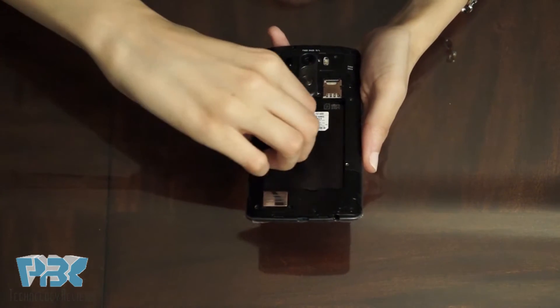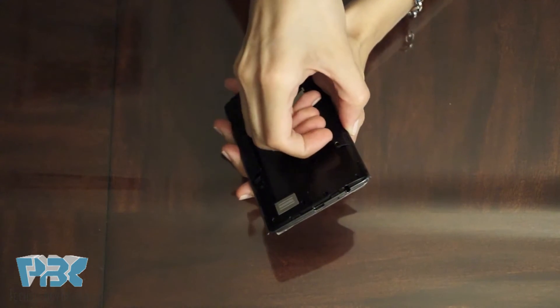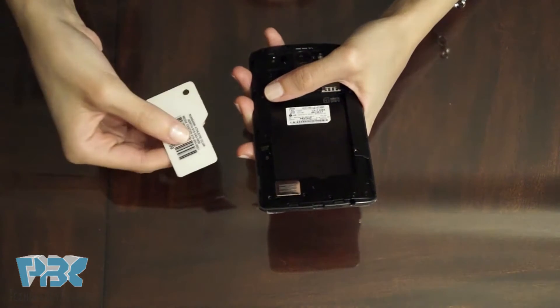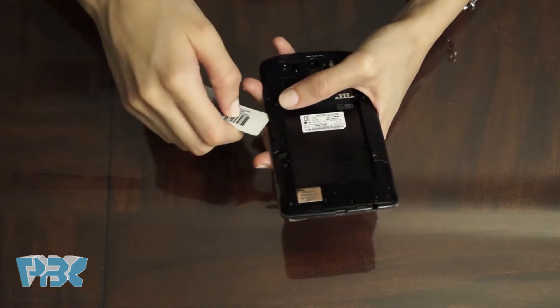You then use your fingers to release the two catches right here. And then you use the pry tool or a guitar pick, whatever works for you, to release the catches around the phone.